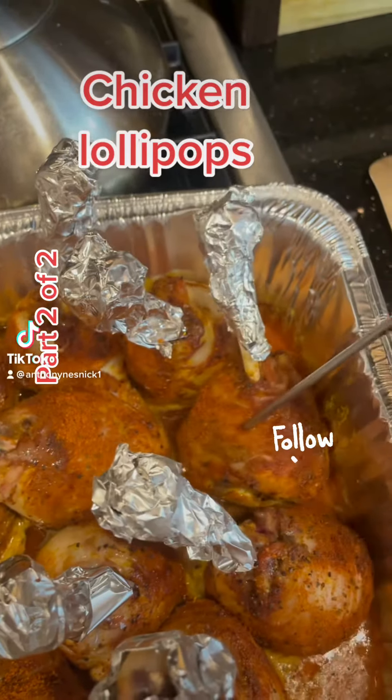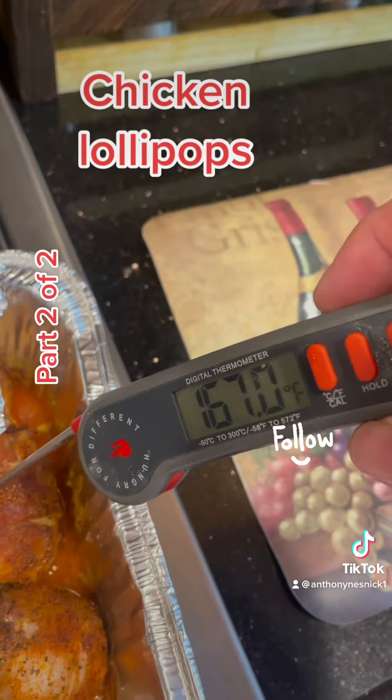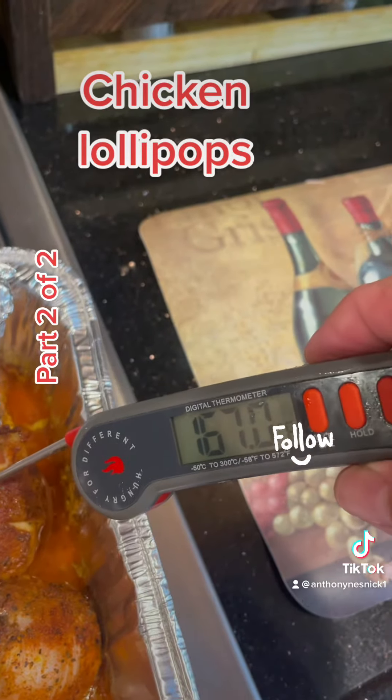So it's been about an hour and a half, and we need to get it to about 170. It's pretty close.